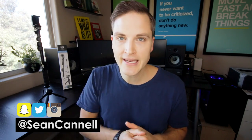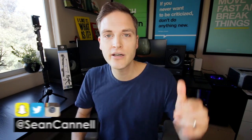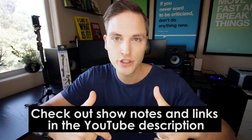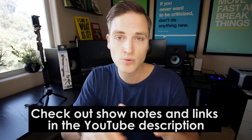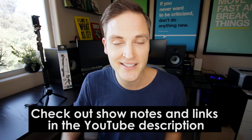Hey, what's up guys, Sean here with Think Media TV, helping you go further, faster in media. On this channel we do tech gear reviews, video gear reviews, and accessory videos just like this one. So if you're new here, consider subscribing. And at any point during the video, check out the links and show notes in the description below — I'll throw a link to this kit, as well as specs, details, and things like that. Let's jump into the review.